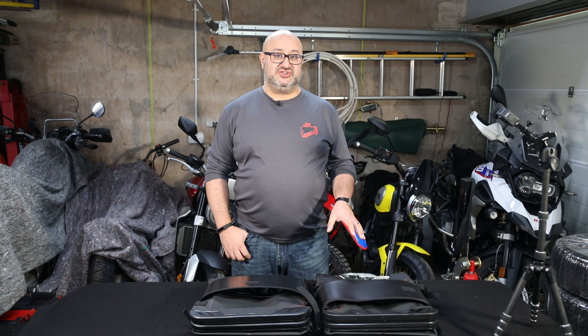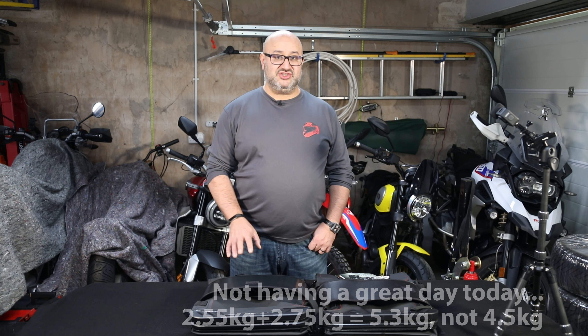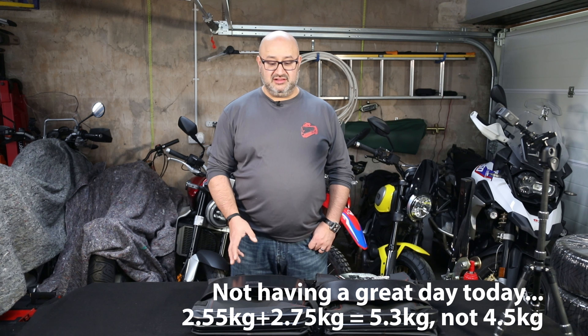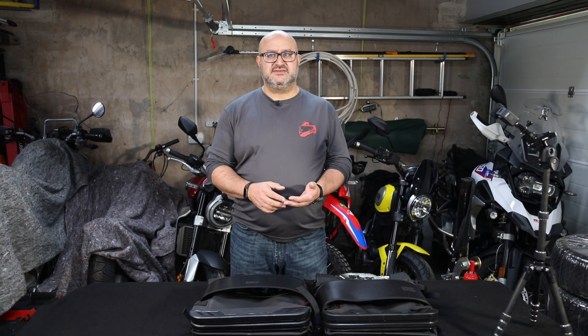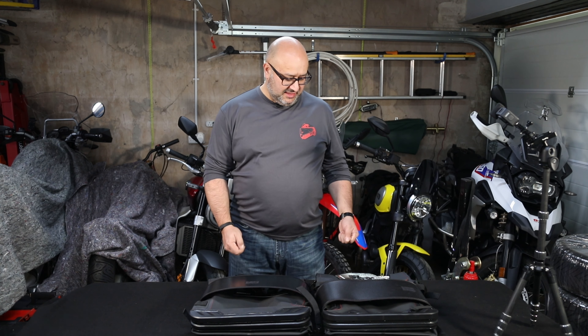And they are light — a lot lighter than hard luggage. The small one is just over 2.5 kilos and the larger is about 200 grams more at 2.75 kilos, so between the two of them about four and a half kilos total. For comparison, my SW Motech Trax Evo panniers currently on my GS weigh in at more than five kilos each — the smaller one about five kilos, the bigger about five and a half. So you're saving roughly five kilos of weight on the bike right off the bat.